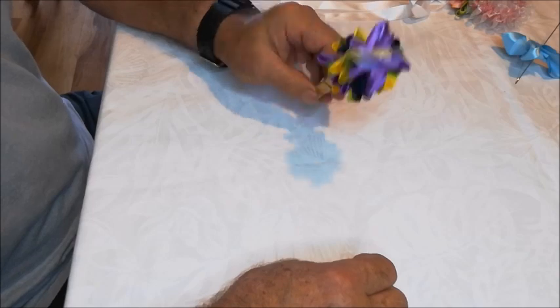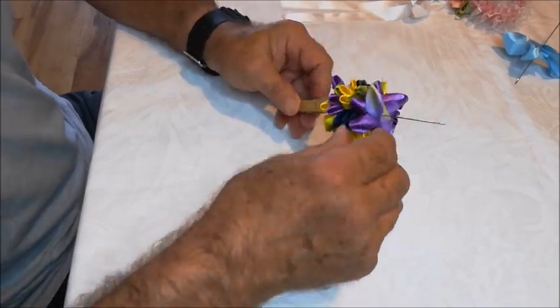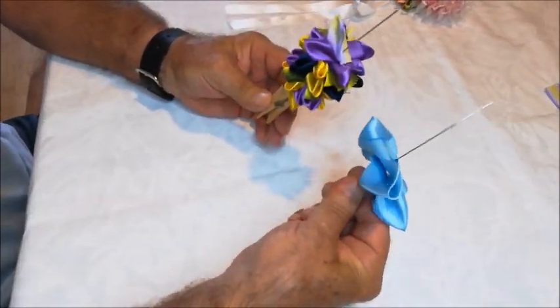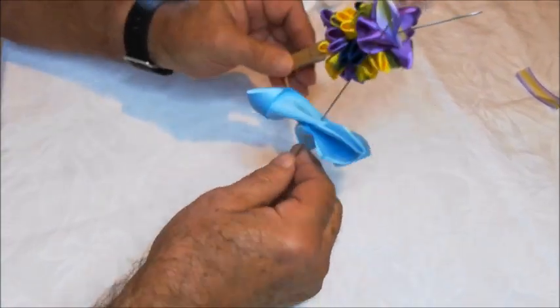Mr. Stubby Fingers obviously had to practice quite a bit with the real size ribbon we'll be using. This is training ribbon, oversized. This is what we're going to be working with size-wise.